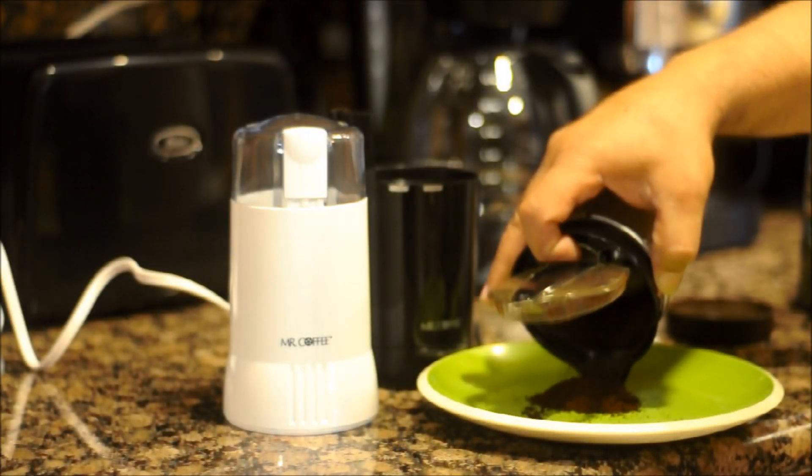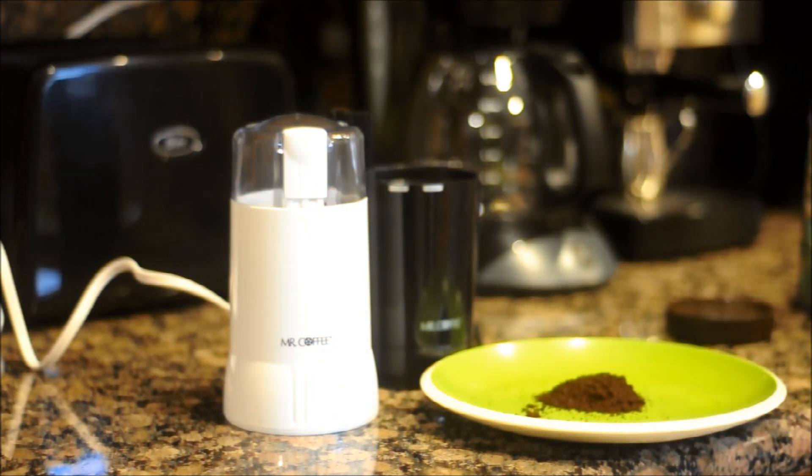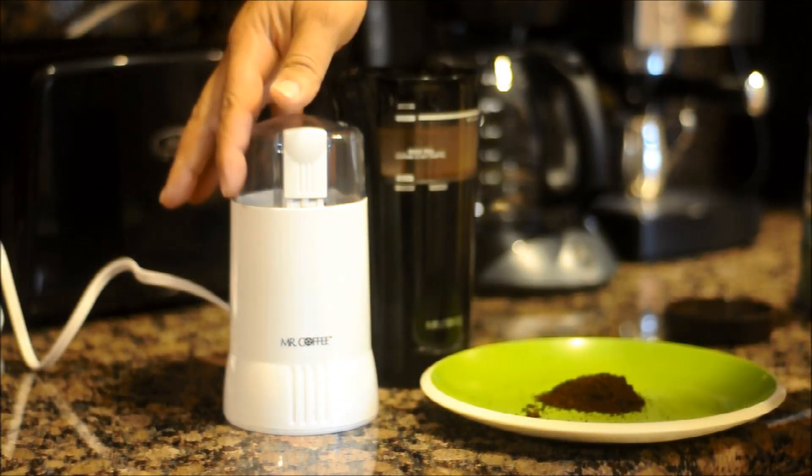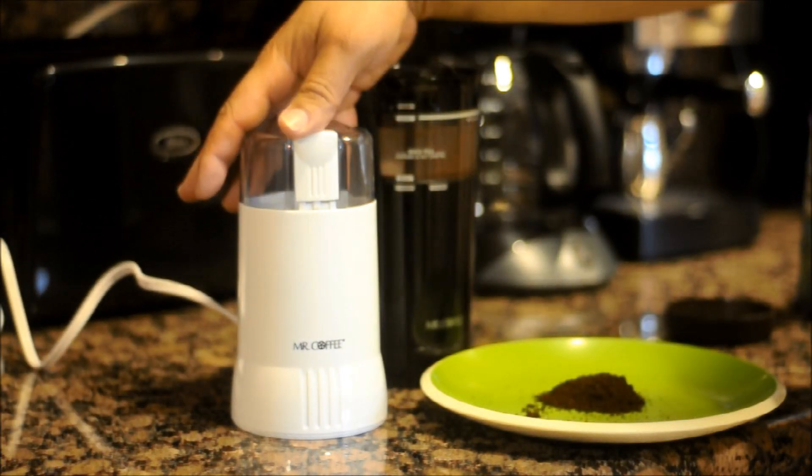Take it out of place so you can see how fine it grinds. It goes right back on. And this one works great for a coffee machine.